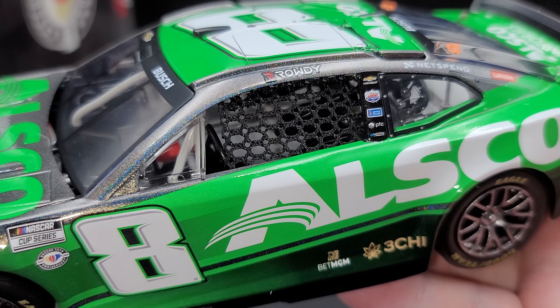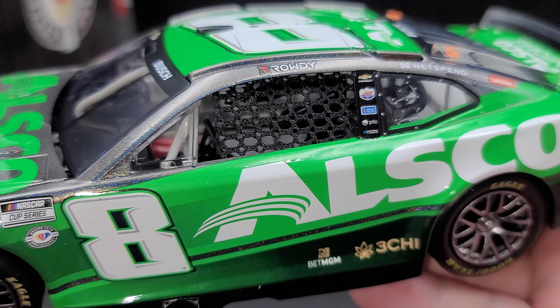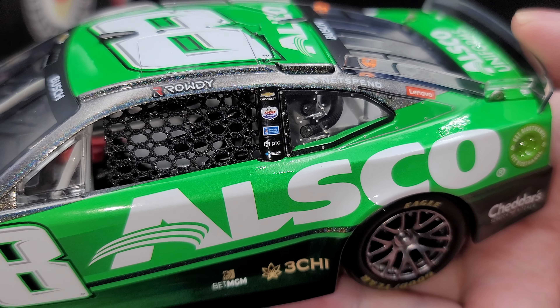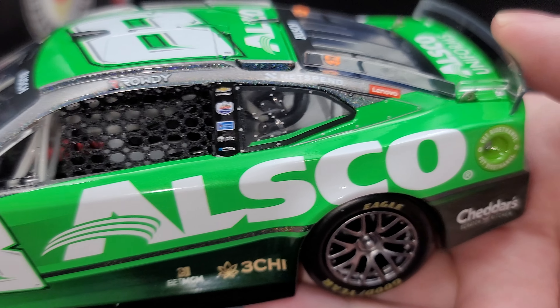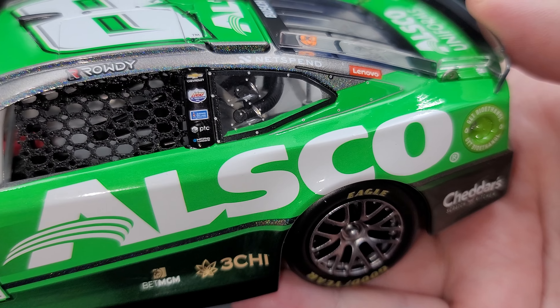Let's get the car out here to take a closer look at it. First off, being Flash Coat, we need to turn the flash on so you can see the Flash Coat. And there you go. Starting off here on the front windshield, we have Chevrolet Cooling Inlet right here and Busch. Got some dash detail there as well. Of course, on the hood, we have Allsco Uniforms.